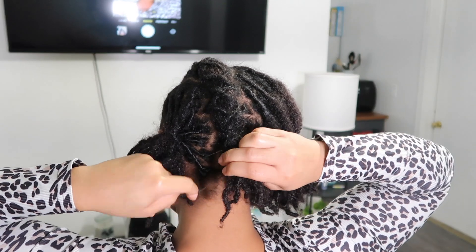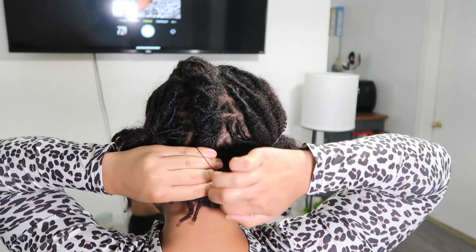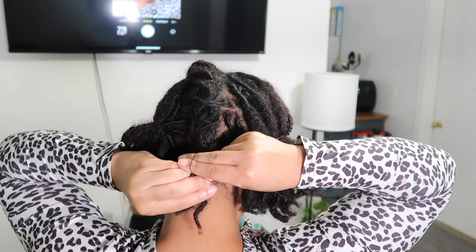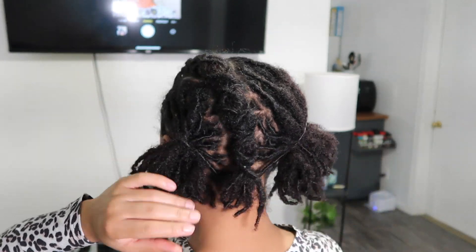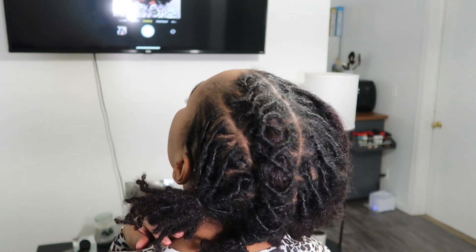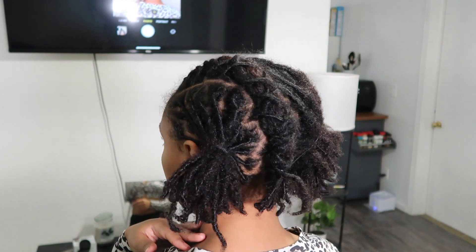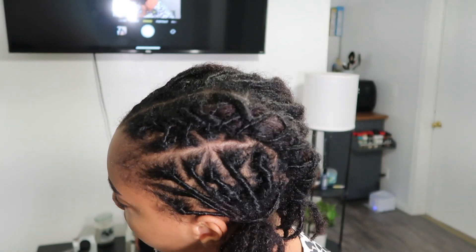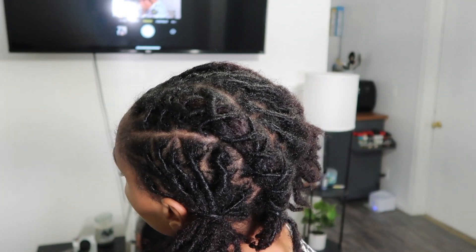Once I get to the end, I just take my elastic and tie it off. If you are truly a beginner — like this is your first or first few times doing it — just use an elastic to tie the twist off. Don't make it harder on yourself and cause the whole thing to unravel because you tried to tie the locks together on themselves. Don't stress yourself out. Just use an elastic. It's okay. You'll get there.